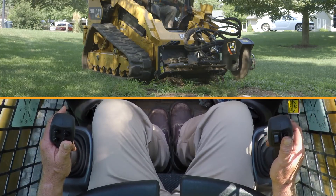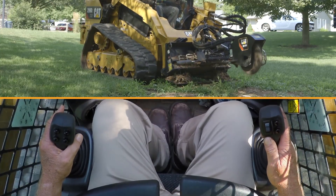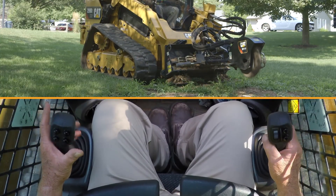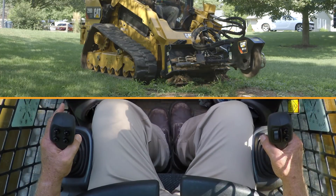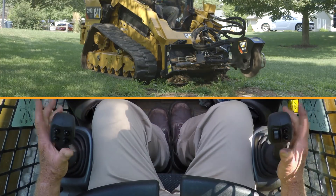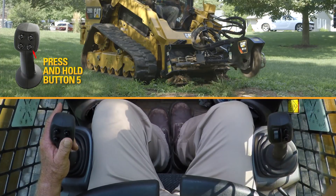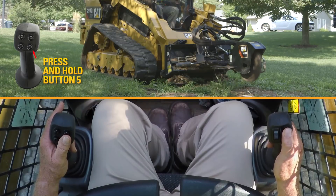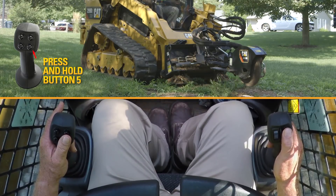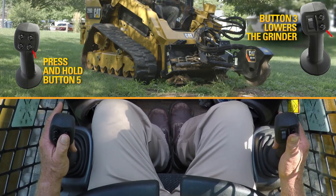We're going to do some cutting right now, so I'm going to get myself in position. You set your stump grinder down on the pads underneath the coupler of the skid steer. Now I'm going to go ahead and run the engine idle up, lower the cutting wheel down by hitting number three button, and then I'm going to start running my shift.